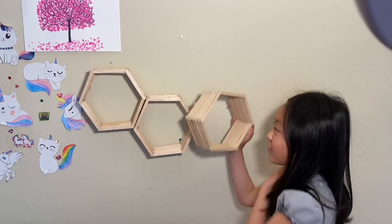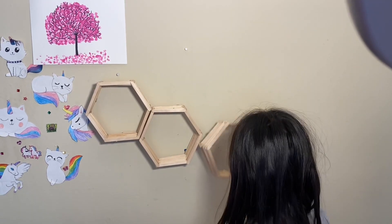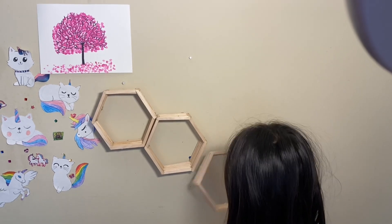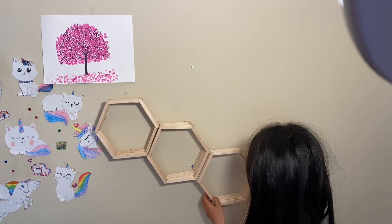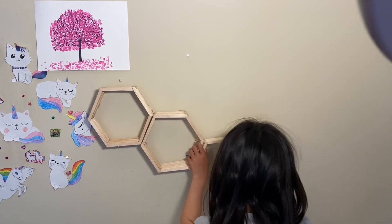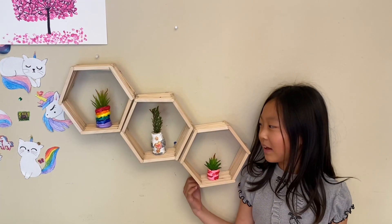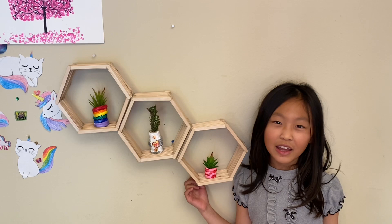You can do it in different positions like this, or even maybe a long tunnel. But I'm gonna do it like this. I hope you enjoyed today's video and I hope you can make a hexagon display shelf for yourself. Thank you for watching. Bye!